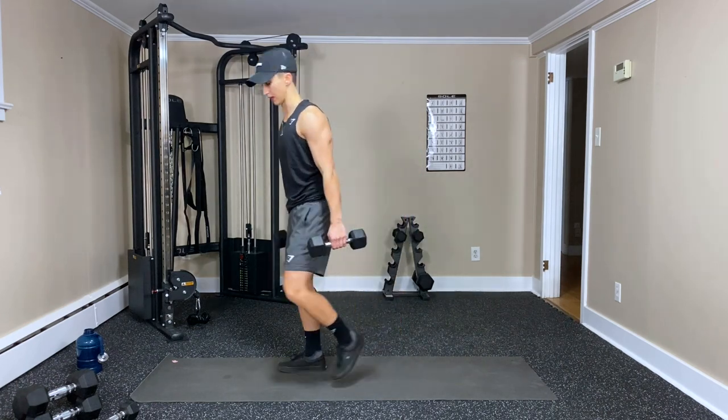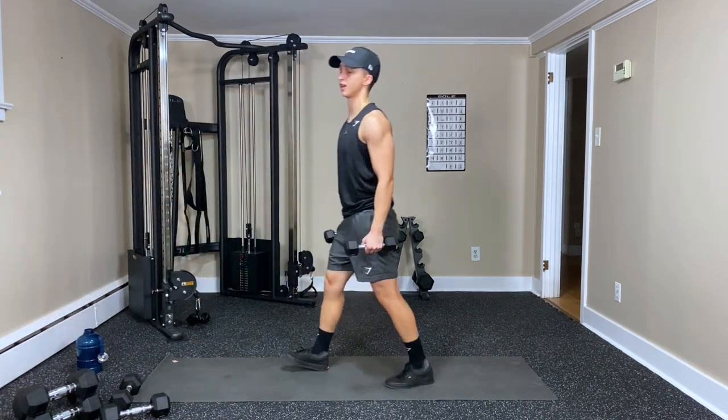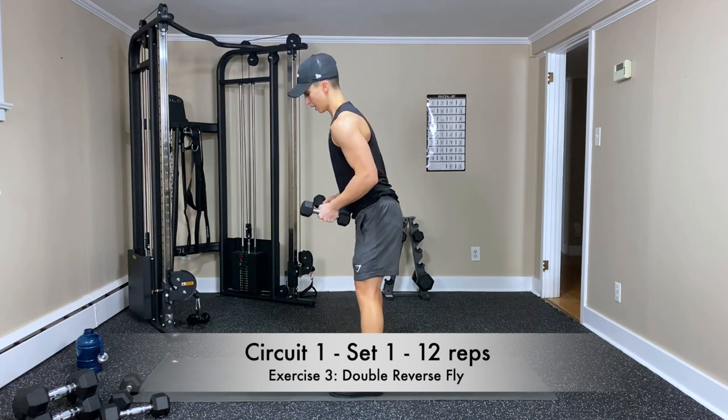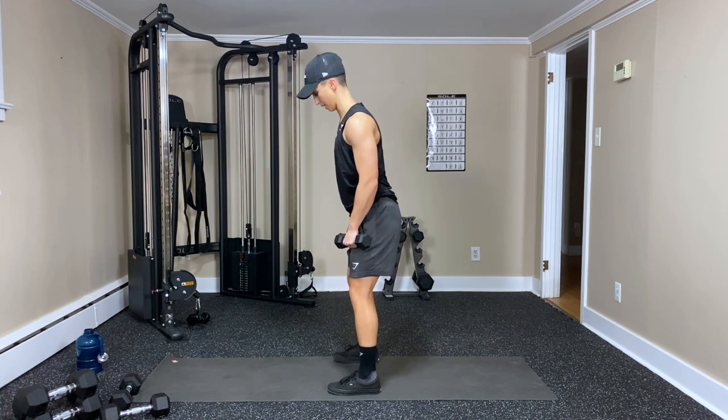Now we're going to grab lighter weights — maybe hold on to the ones you have — for a double reverse fly. We're going to fly outward and then backward — that'll be one rep.